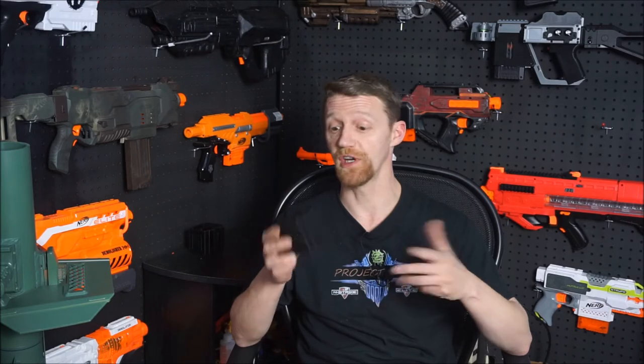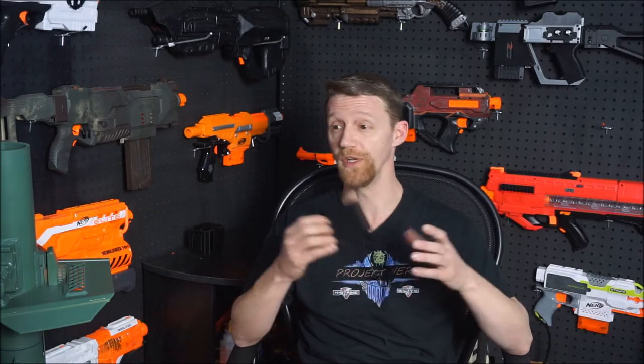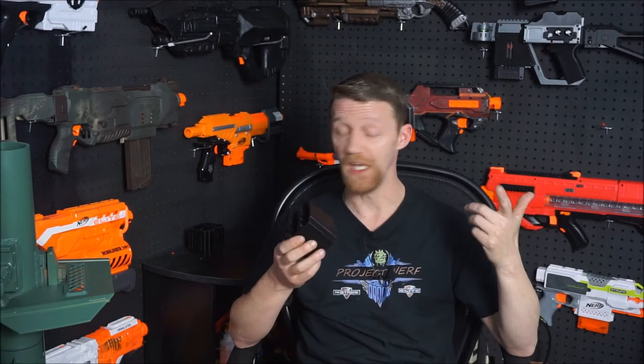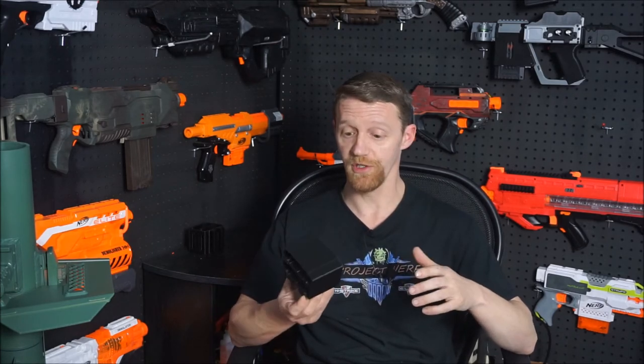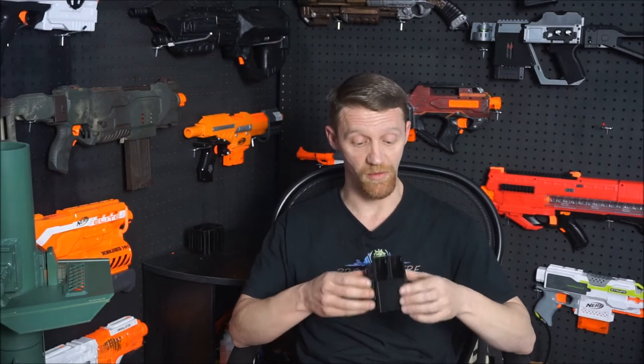Hope you enjoyed watching Jay and I run around and test these things out. You can see several different reloads there. We tested pretty much every kind of magazine you can put in this: sixes, 10s, 12s, 18s, new generation, old generation, even 25-round drums - and did not have a dropped magazine all day. Ultimately, the product works very, very well. We were very impressed with it.